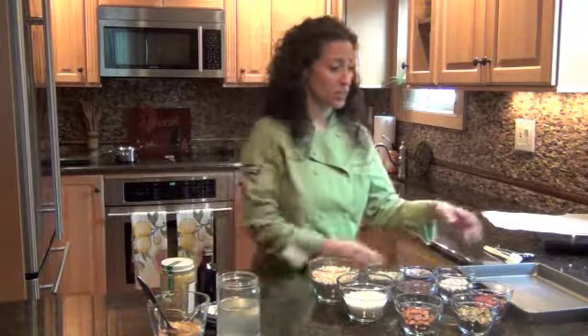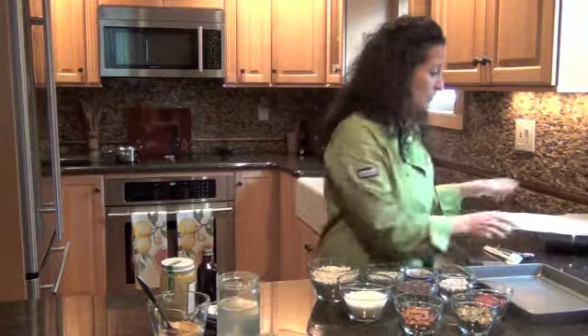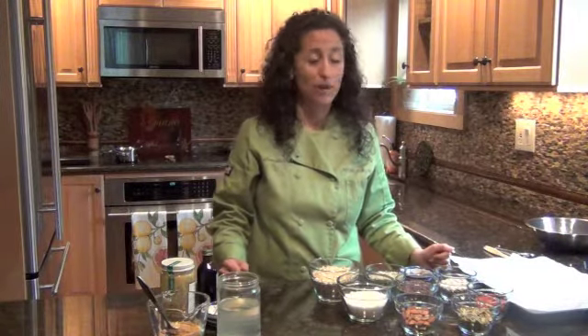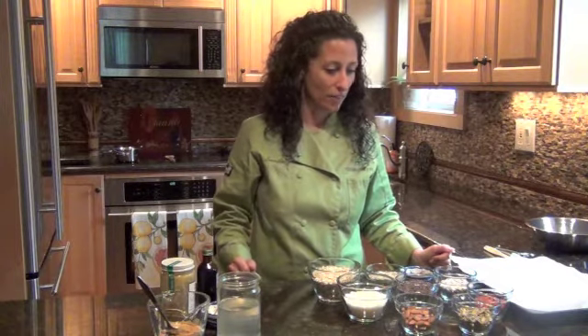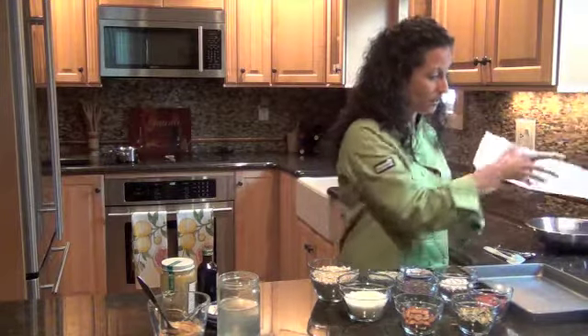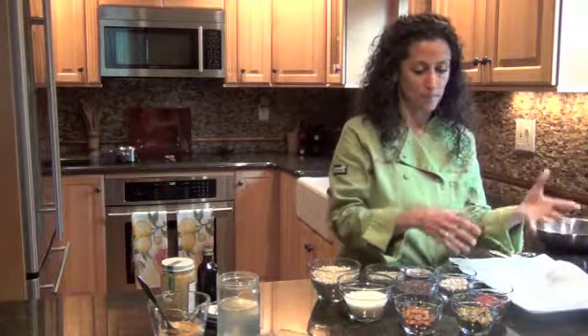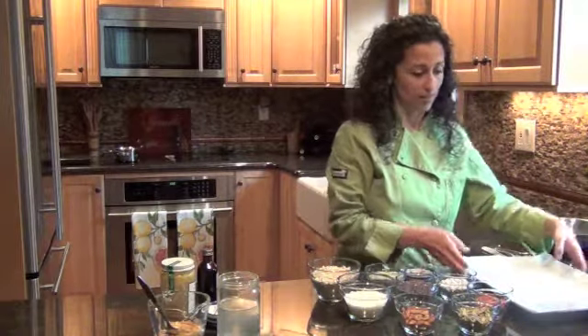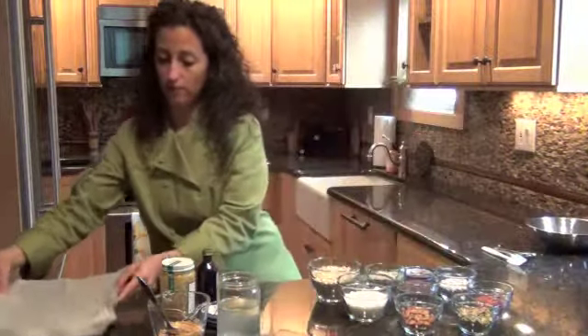So the first thing I'm going to do is prepare my pan. Because these are going to be raw bars — we're not going to bake the life out of them. We're going to keep them raw to preserve all the living enzymes and the raw nutrients. All I need to do is take a shallow baking pan and place a piece of wax paper or parchment paper in there, and this is going to go into the freezer.